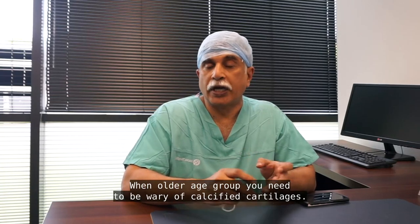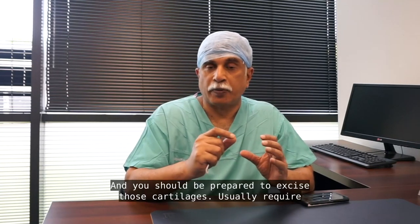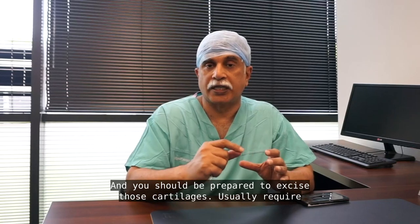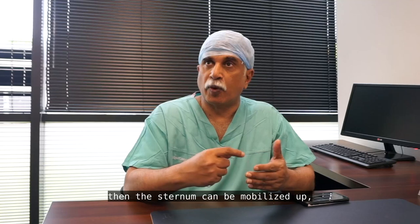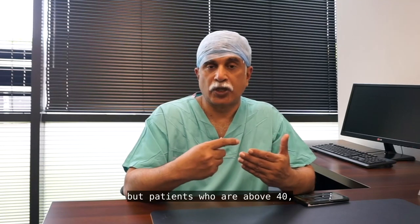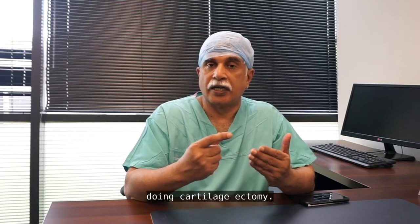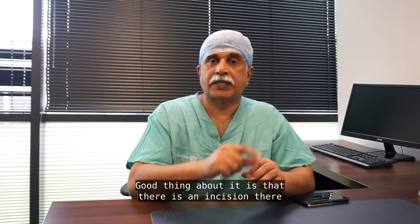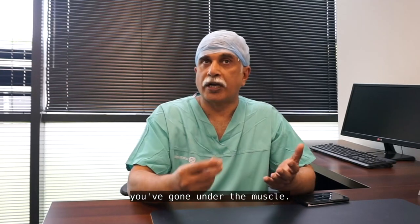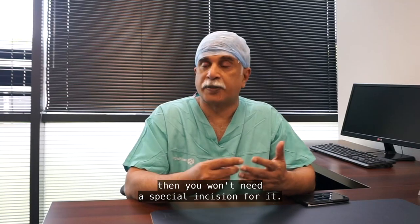In older age groups, you need to be wary of calcified cartilages and should be prepared to excise them — usually two or three of the lower cartilages — so the sternum can be mobilized upward. For patients above 40, it can be difficult to lift the sternum without performing a cartilage excision or partial costal cartilage removal to make it mobile. The good thing is that once the incision is made and you've gone under the muscle, you can expose the cartilage and do it in the same procedure without needing a special incision.